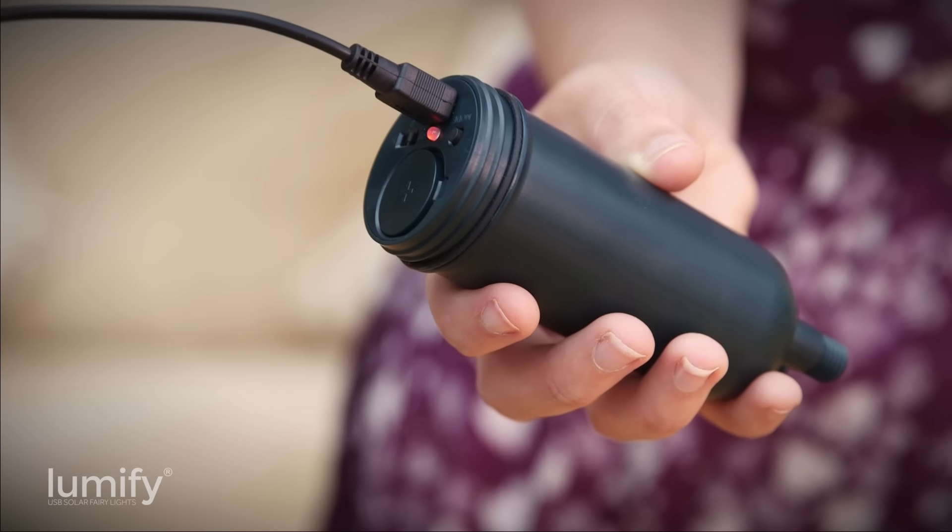Lumify has eight lighting modes including flashing and alternating sequences as well as steady on. Once you have selected your mode, Lumify will remember that setting and light up in that mode automatically each night.